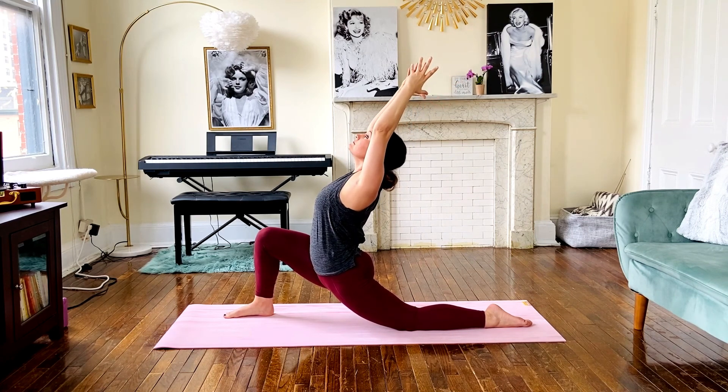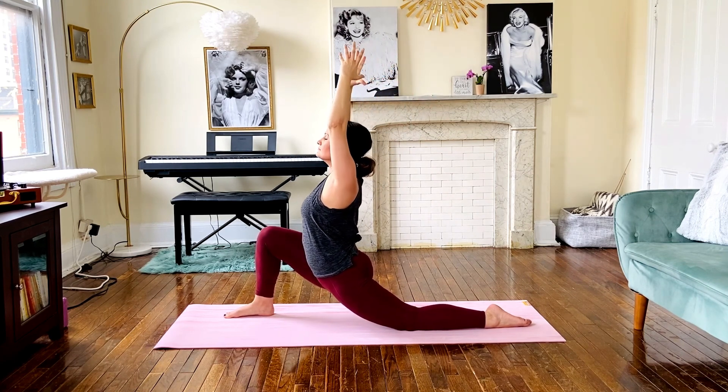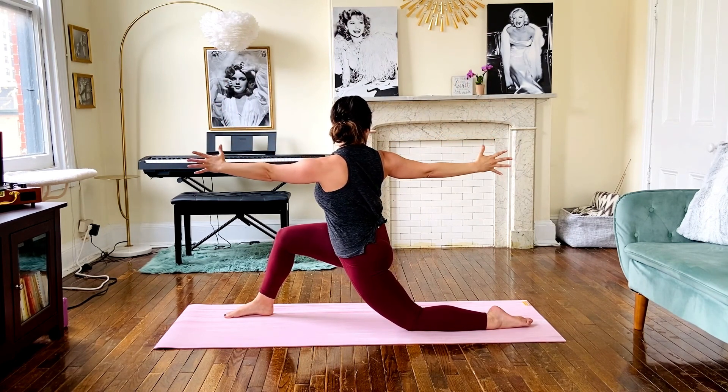Pull in through the belly and open up this heart space. No matter what variation you chose, go ahead and raise your arms now to inhale. Then we're going to twist over to the right wall, spreading our fingers wide.